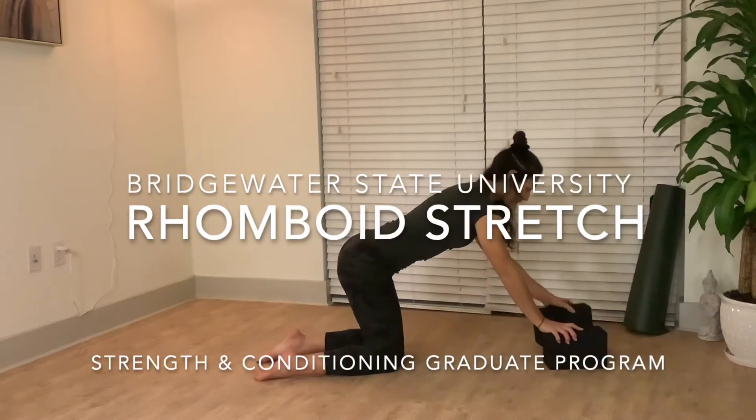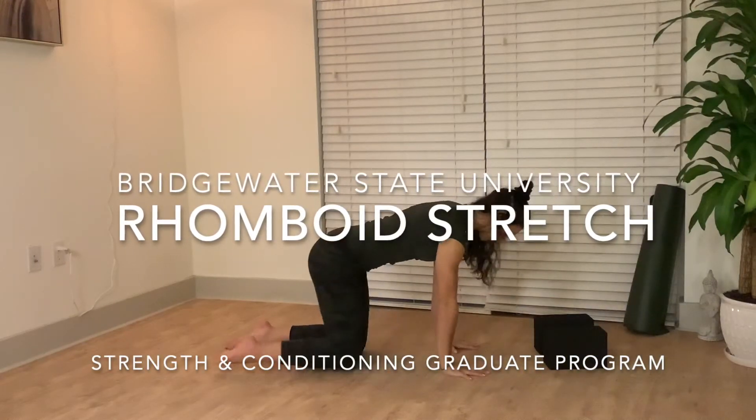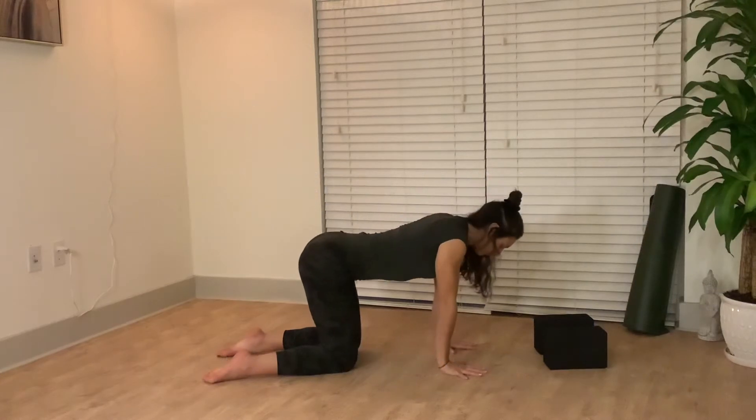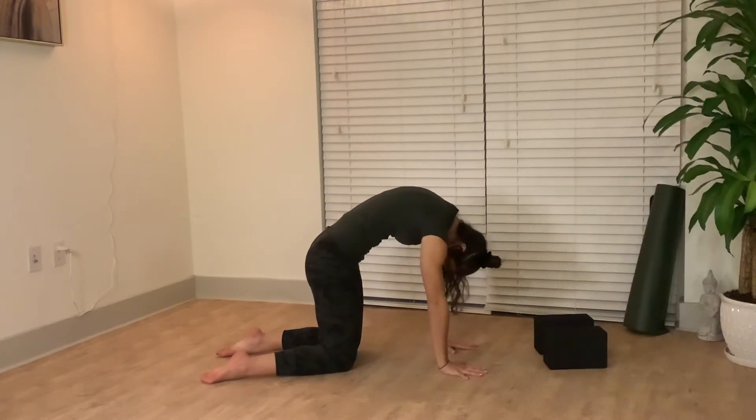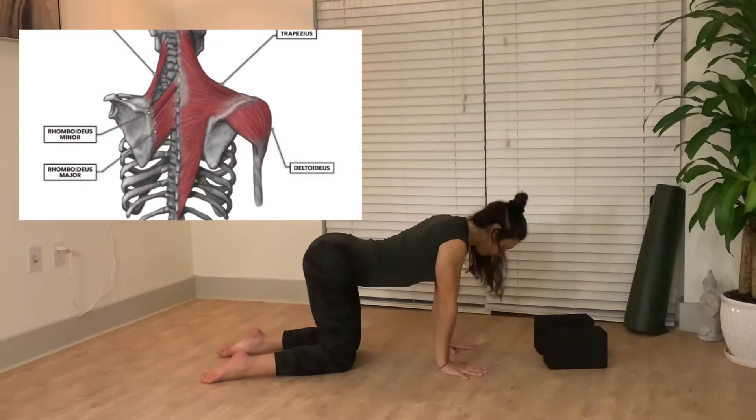Bridgewater State University Strength and Conditioning Graduate Program: Rhomboid and Trapezius Stretch. Starting in your tabletop, wrists underneath shoulders, knees underneath hips. Move through your cat and your cow pose twice.